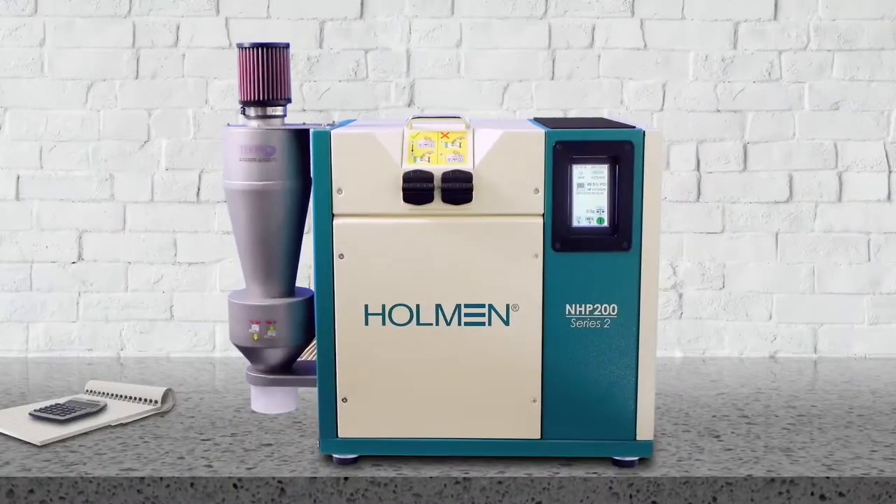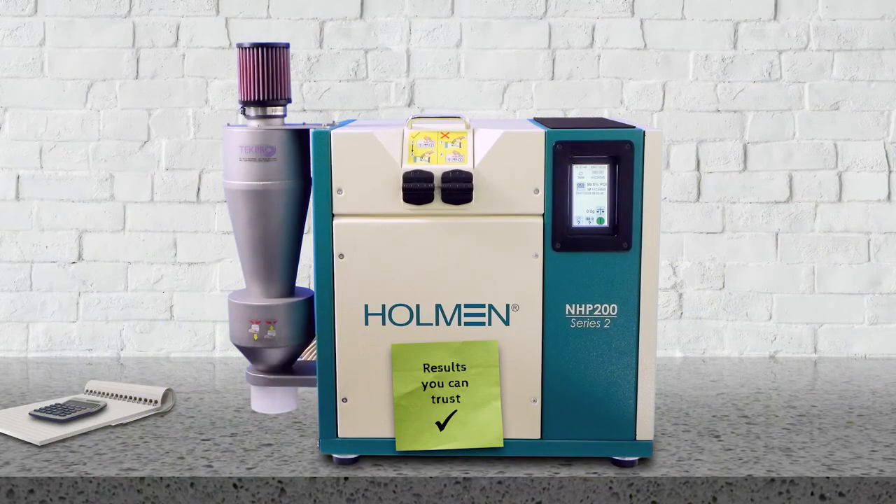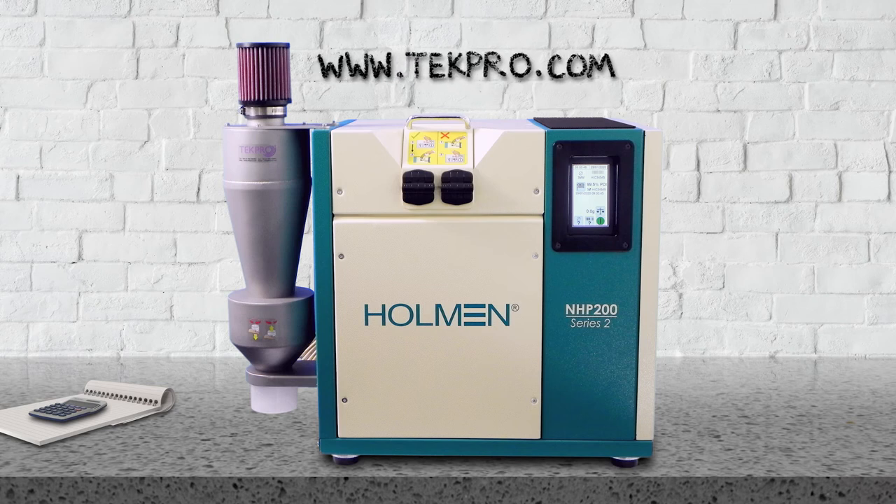So, with the NHP 200, you can trust the results and concentrate on adjusting your production variables to maintain quality. Get in touch now at techpro.com